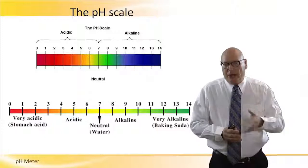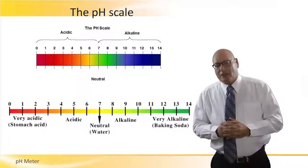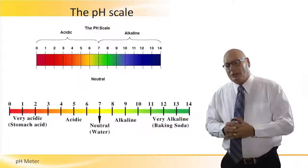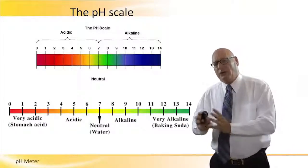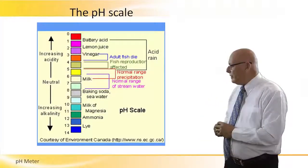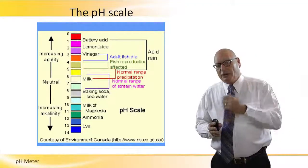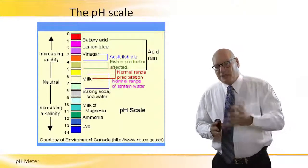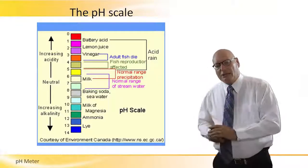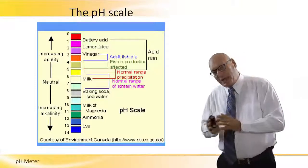When talking about very acidic materials, an example is stomach acids. The neutral point is water. On the alkaline side — the green side — we have baking soda, which has a very high pH level. Going deeper, battery acid has a very low pH level, same as lemon juice and vinegar. On the alkaline side we have milk, ammonia, and lye as we go toward number 14, which is the end of the scale.